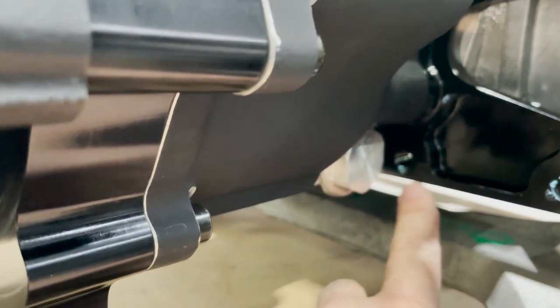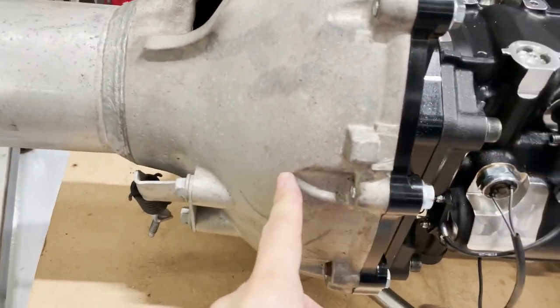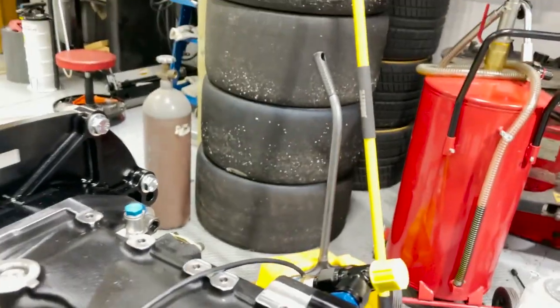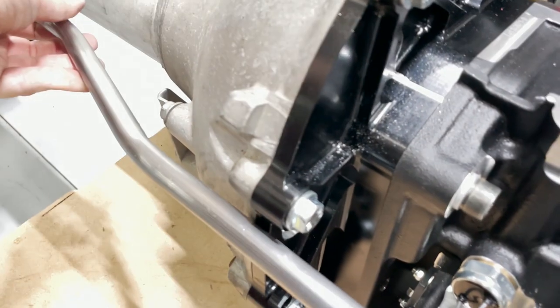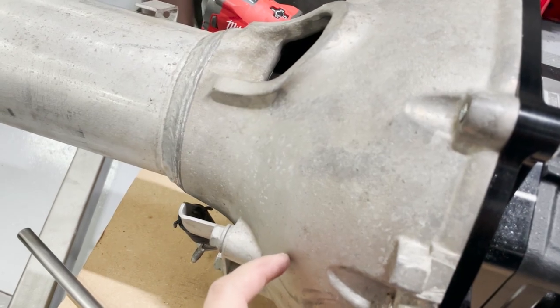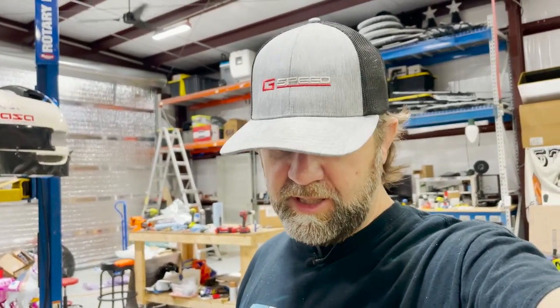The other thing I wasn't expecting is the rear torque tube doesn't have a relief hole for the shifter bar. The shifter bar would come from here and then attach to the lever, but it can't go through because there's no hole on the other side. So what I'm going to do is get the hole saw and cut it about where I think it needs to be. Hope that I'm right — my motto: measure once, cut twice. If it's not right, I'll have to buy a new torque tube.